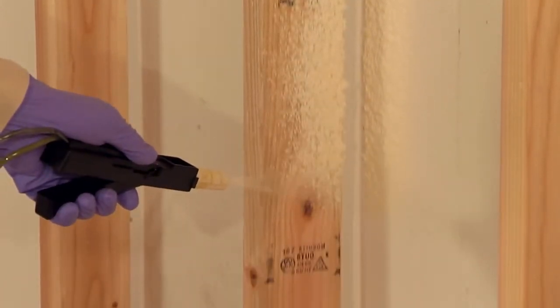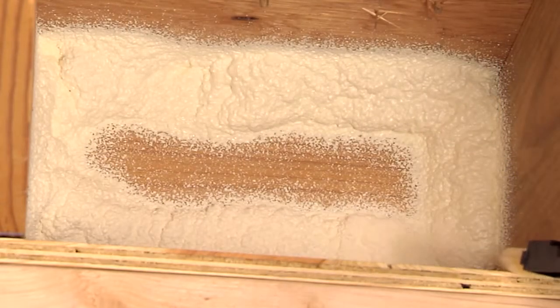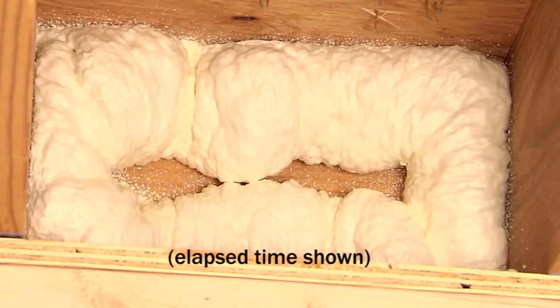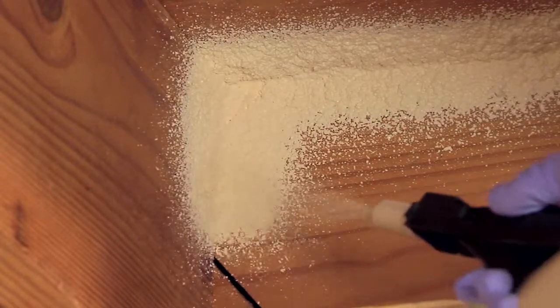Spray a one-inch bead around the perimeter of your project. Do not fill the space completely as you will need to leave room for the foam to expand. Keep in mind that this foam cures quickly. If you stop dispensing for more than 30 seconds, you must replace the nozzle.